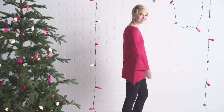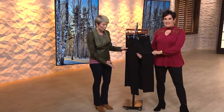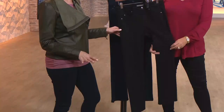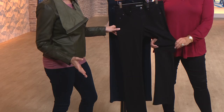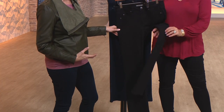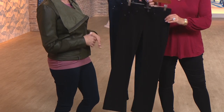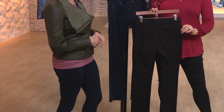Boot cuts are important, especially with the fall season. A boot cut with boots is just a stunning, classic, all-Americana look. A boot cut is meant to elongate and flatter everybody's leg, make you look longer and leaner, and that's what this does. You're showing all that gorgeous stretch — that's what I love about the super stretch line from Kate and Mallory.